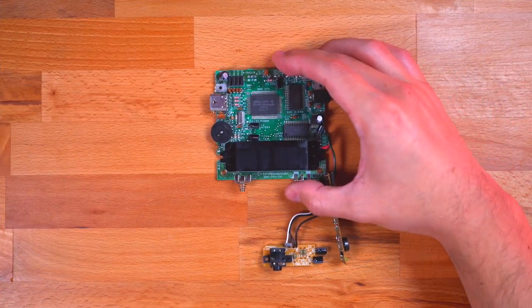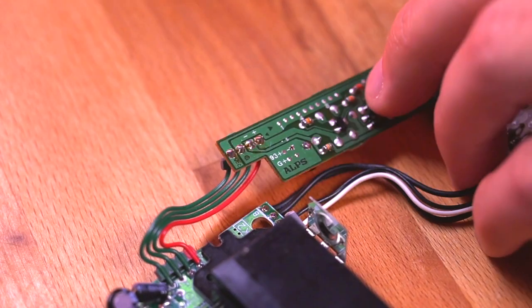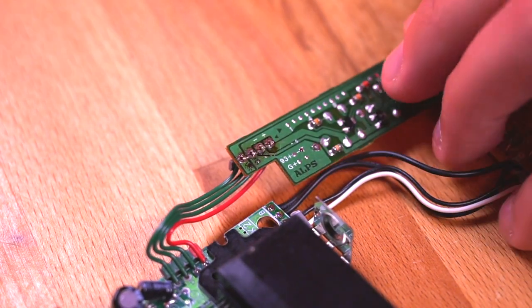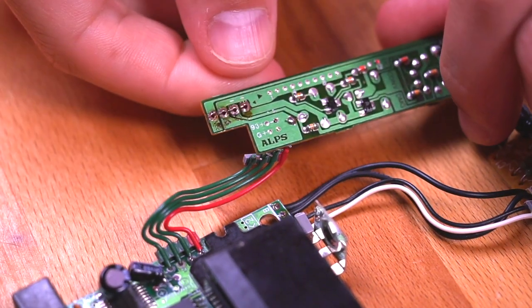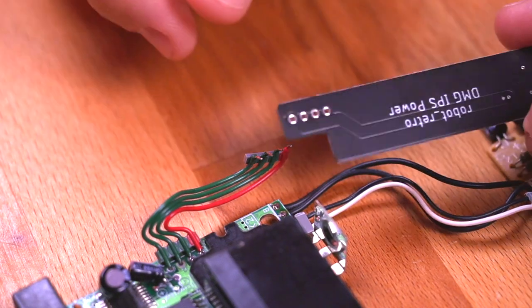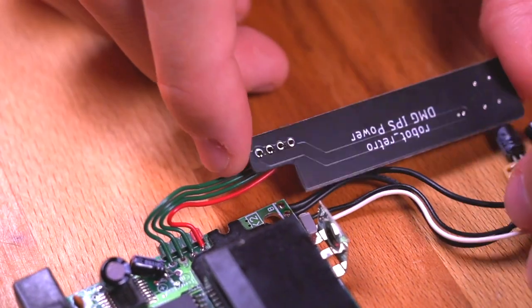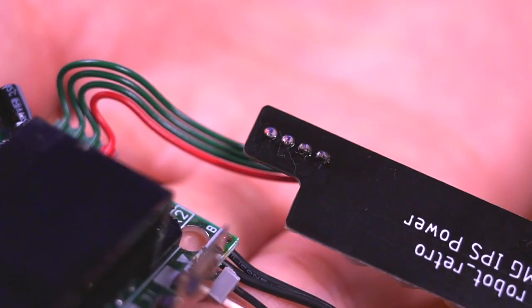So that's everything I'll be using for this ultimate DMG build. Here I have my mainboard assembly for my donor DMG already extracted. What we're going to do first is desolder the power regulator board. Keep in mind this is completely optional — it's simply a higher quality regulator that provides efficient 5 volts of power to the IPS kit and will reduce some of that audible humming noise from the speaker. So with the power regulator board removed, just simply install the new IPS power booster in its place.